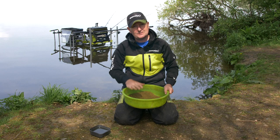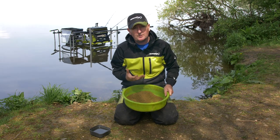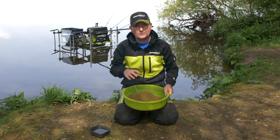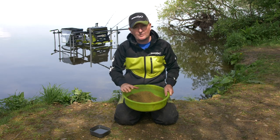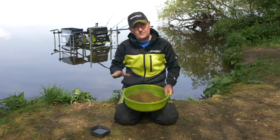When you get to your peg this is going to need a minimum of 20 minutes just to absorb the maximum amount of water it can take. So when you get to your peg, the first thing you should do if you're using groundbait is mix it straight away, because that gives it plenty of time to be right and finished for the start of the match.